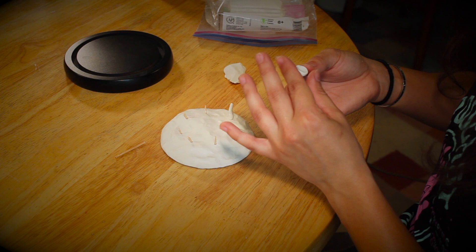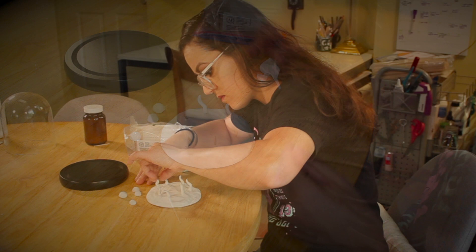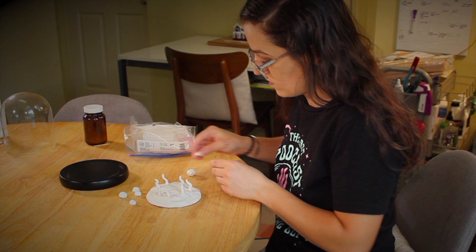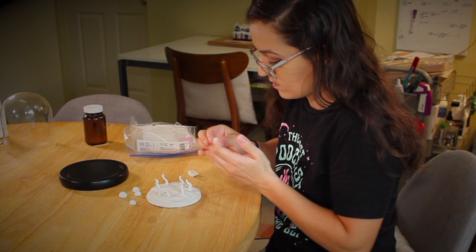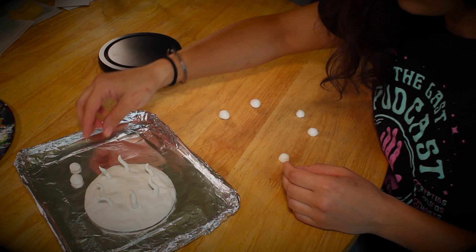I'm not going to attach the caps of the mushrooms until near the end of this project because it'll be easier to paint them as separate pieces. Once I was happy with the overall shape of everything, I baked it in the oven and let it cool completely.